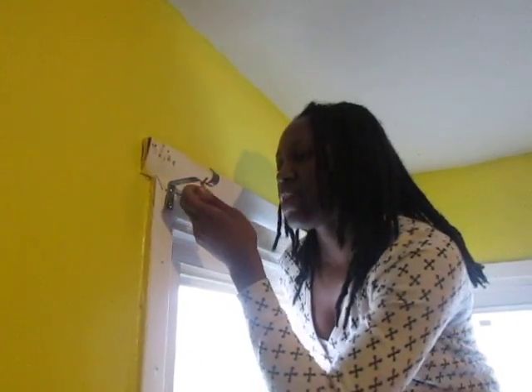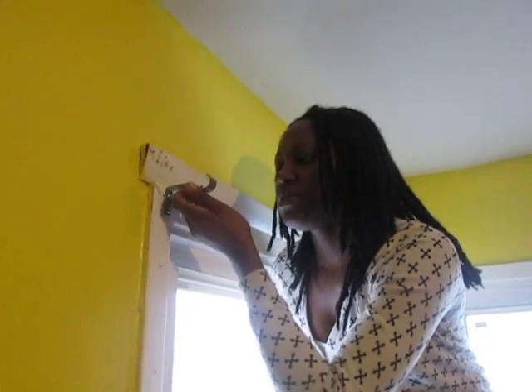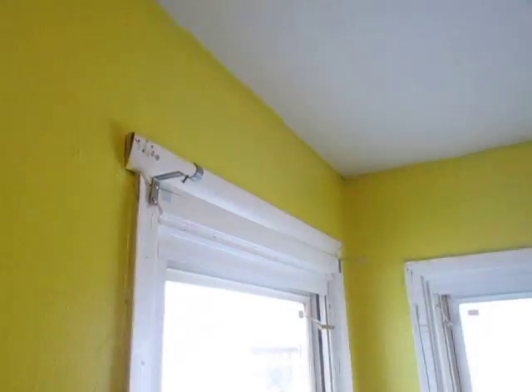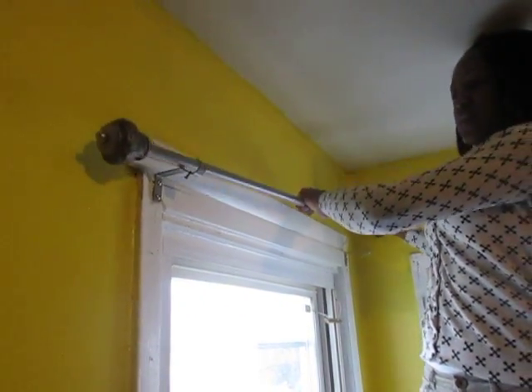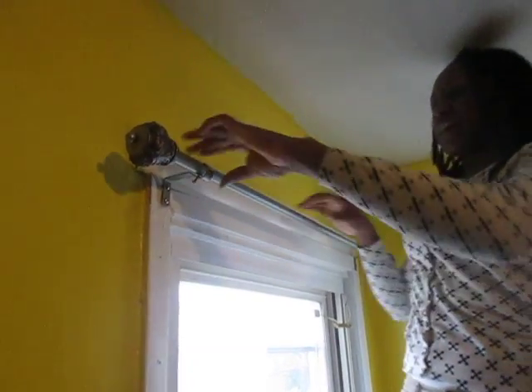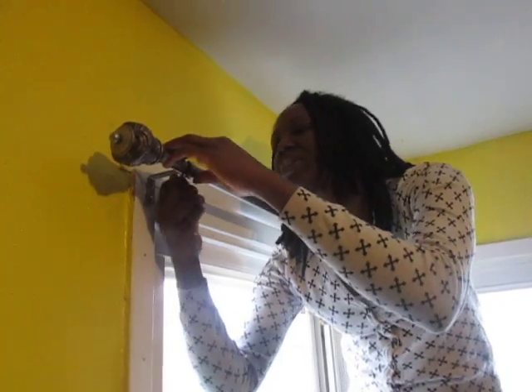Anyways, that's that. I'm about to put up the rod so you guys can see. Like I said, I have put up the other one already. And basically, that's that. But if I had a power drill, this would have been so easy.